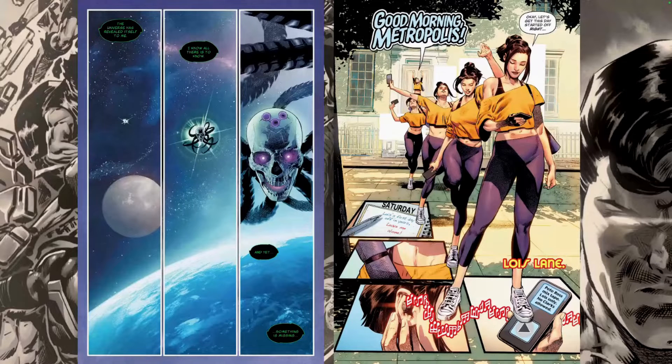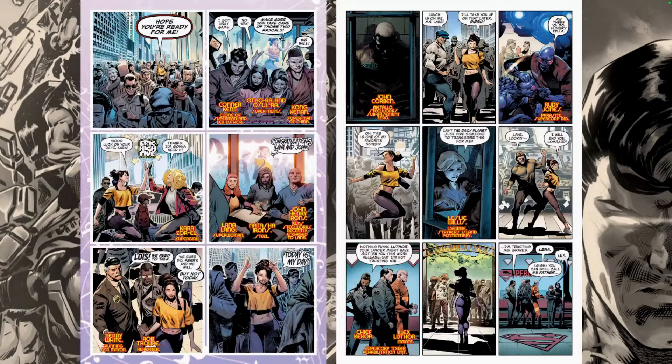Here we see Brainiac's ship. I love how artists really take the time to redesign this ship, because it's so ludicrous — it's such a wild thing to just see a skull flying around in space. Also, why would Brainiac design it like this? This cannot be the optimal design for a ship. Then we catch up with Lois Lane — her first day off in years. Leave her alone! She's setting up a playlist that Pete Ross made for her, which is really nice.